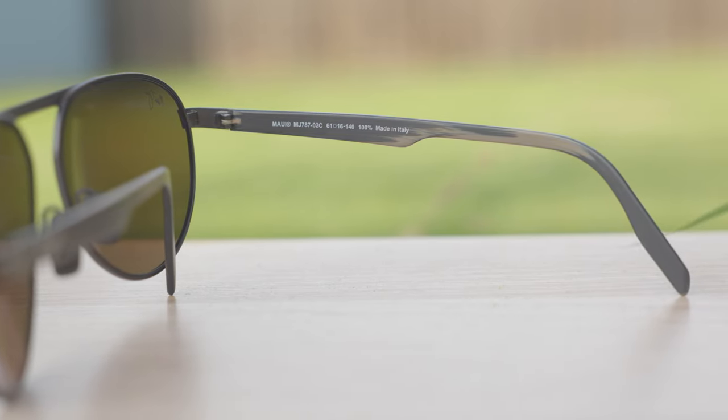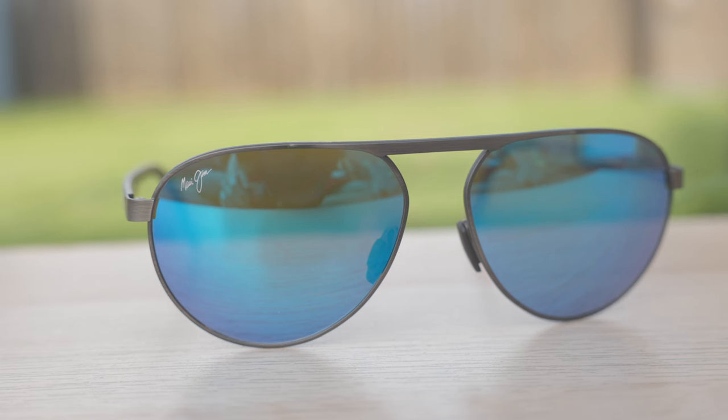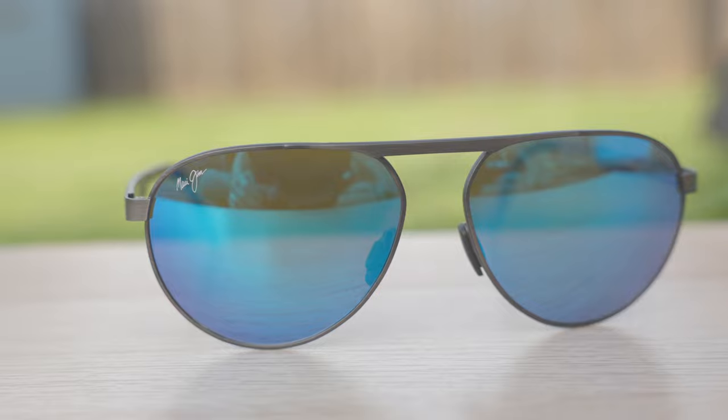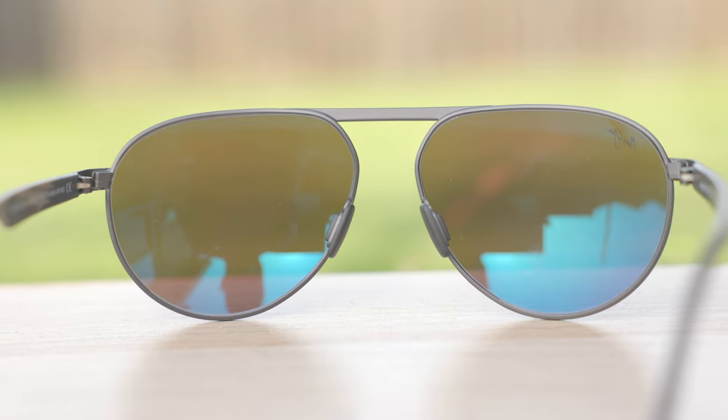As far as the looks go, I definitely think these sunglasses have lenses that are a little bit too big. I would prefer something with 58mm lenses with the exact same frame, but I still think these sunglasses look really good. That oversized look is definitely desirable to a lot of people, and I understand why.